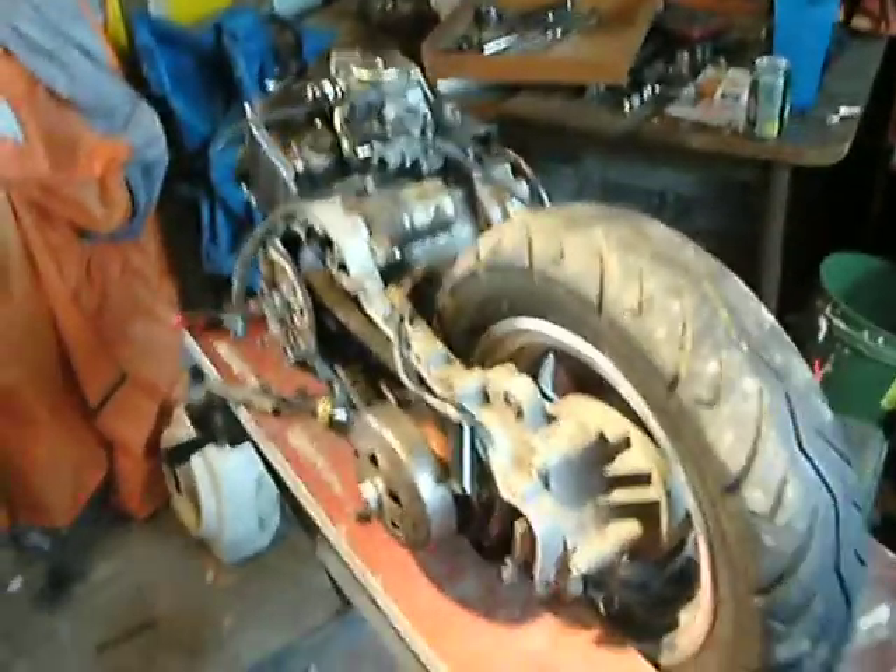Hey there YouTube, this is YamahaRider03. It's freezing cold out here, it's 17 degrees, and I'm working here on my project.